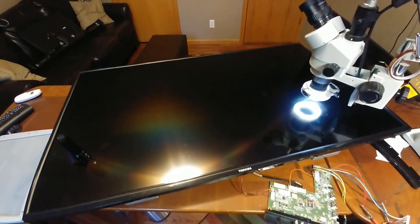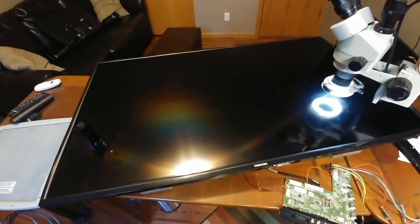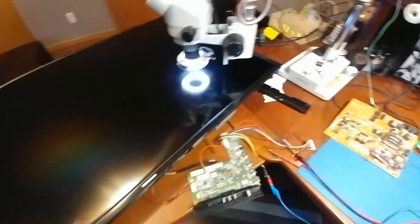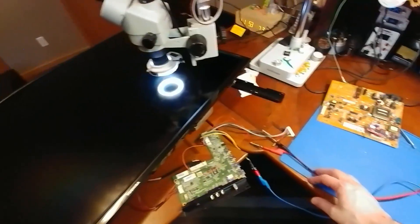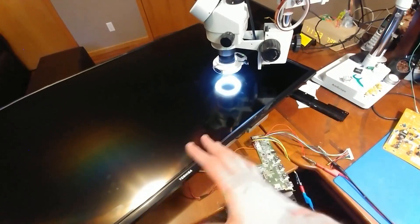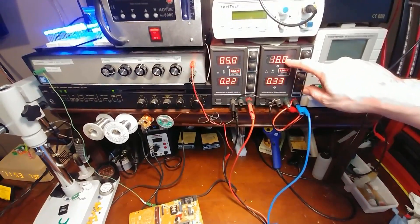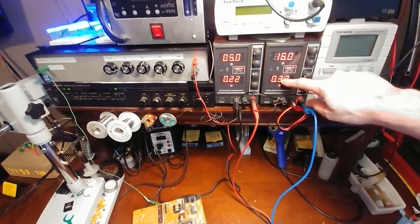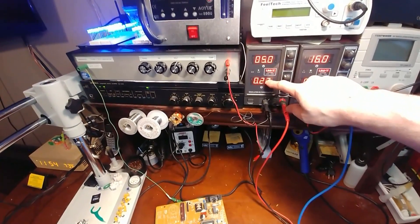To answer how much power I'm going to need to run this TV without the LED backlighting, I've disconnected the original power supply board. Right now we're just powering the main board, the T-Con, and the screen — hooked up to the bench power supply. The 16-volt rail is going to need about 330 milliamps, and the 5-volt rail is going to need about 220 milliamps.